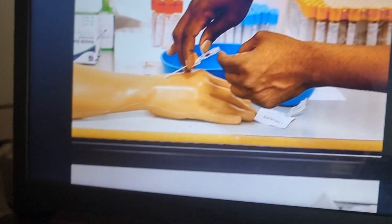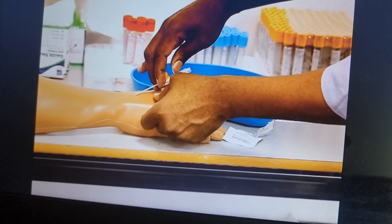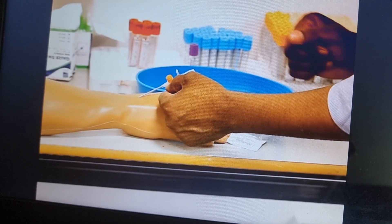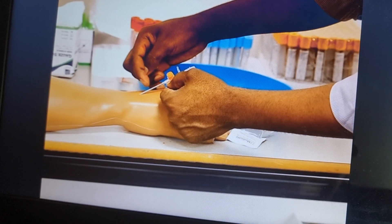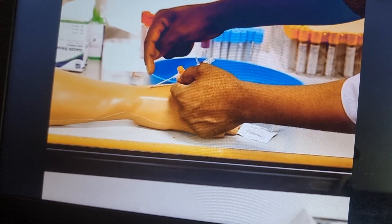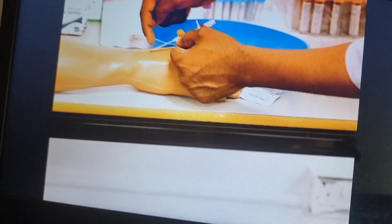Blood flows back. Now, I was stretching with my thumb — I don't need to stretch anymore. I will use my non-dominant hand to hold it here. And then what I'm going to do is check for the second flashback by withdrawing this needle. You see? There is blood — that's the second flashback. Now I'm going to have to put the needle back.